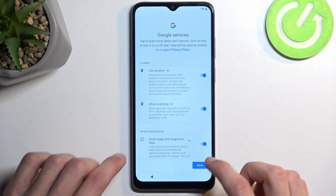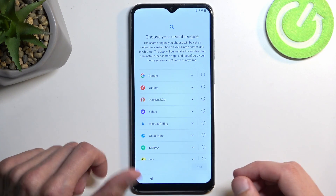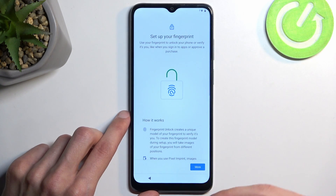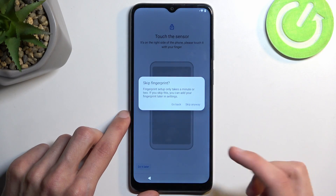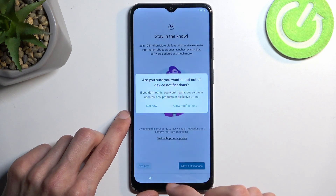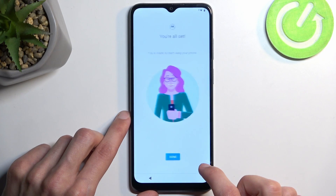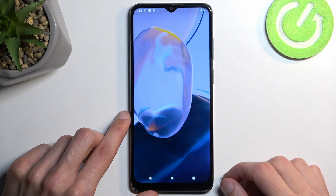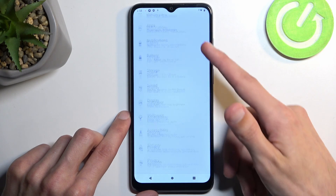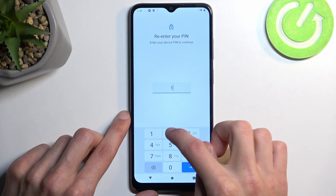I'm not exactly sure if this is fully unlocked right now, so I recommend one last step to make sure the device is fully unlocked. Just go through the rest of the setup as quickly as you can by skipping everything you can. Once we have access to the home screen, navigate to Settings, scroll all the way down to System, select Reset Options, then Erase All Data — Factory Reset — enter your screen lock, and select Erase All Data once more.